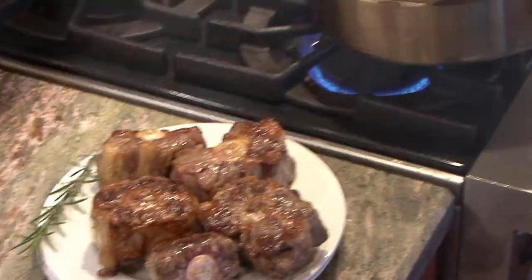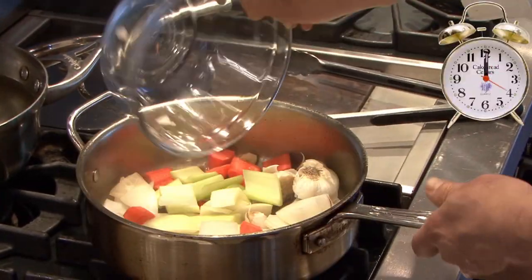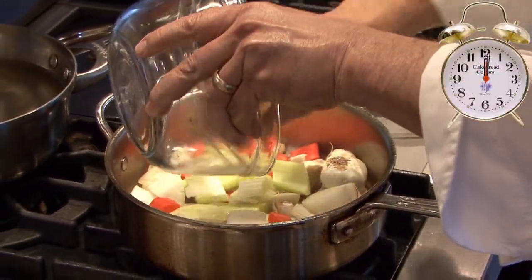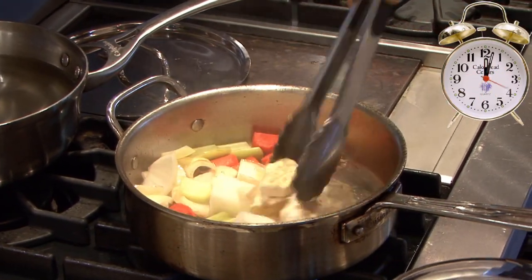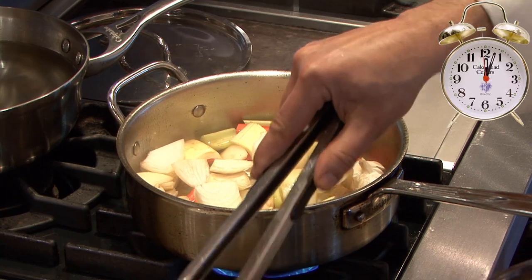Then we're going to throw in the onions, carrots, celery, and garlic. Just like we want to put some color on the oxtails, we want to put some color on the vegetables as well. You're going to bring up the natural sweetness in the vegetables.